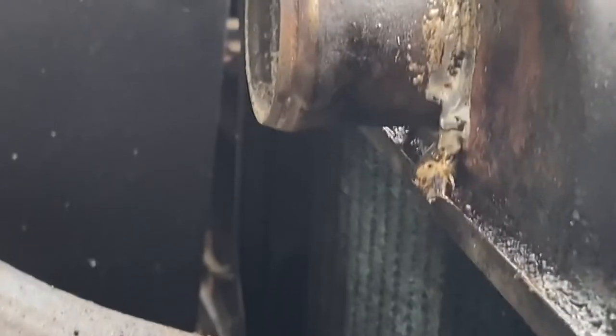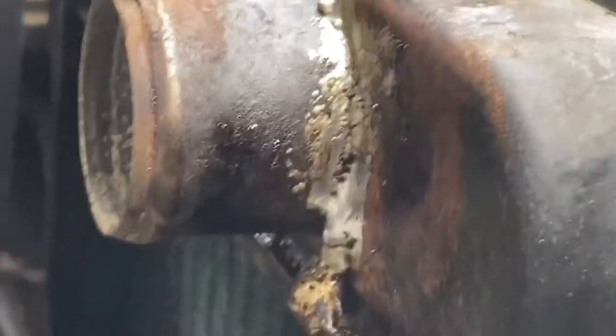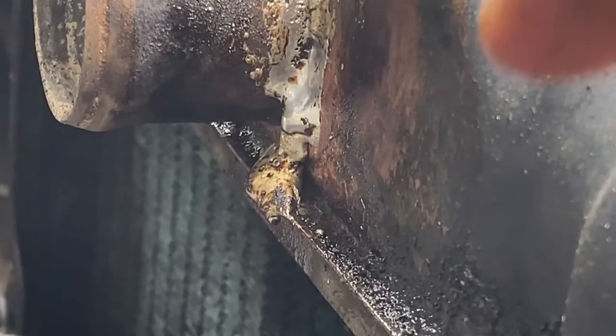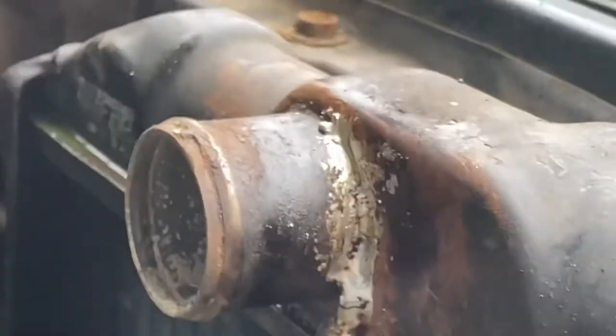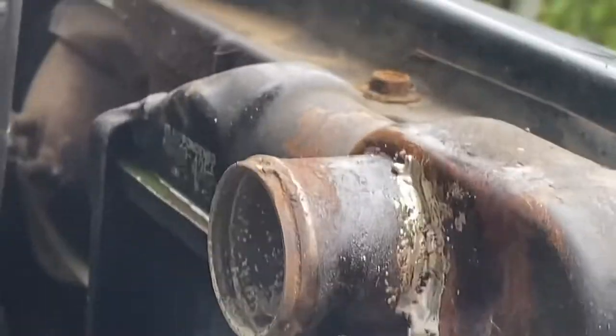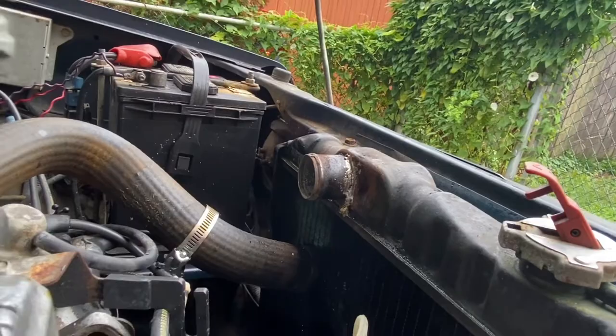All righty, let's see how we did. I did fill in that gap — I don't know how well — and there's like 19 extra ounces of silver right there. All in all, I guess I could have done worse. Lots of trial and error. Only thing left to do is put that hose back on there, fire it up, put up pressure, and see what happens.